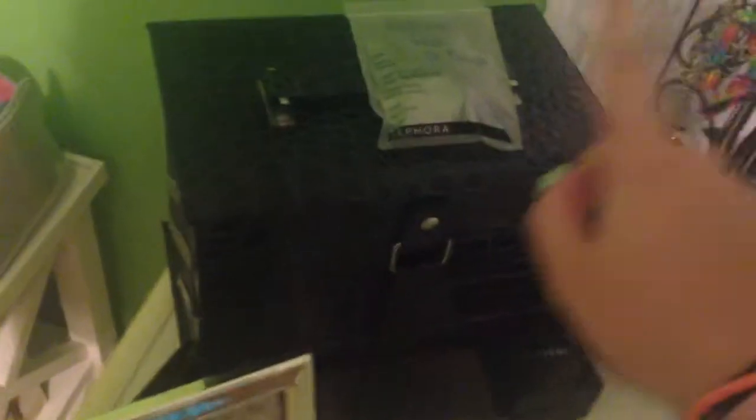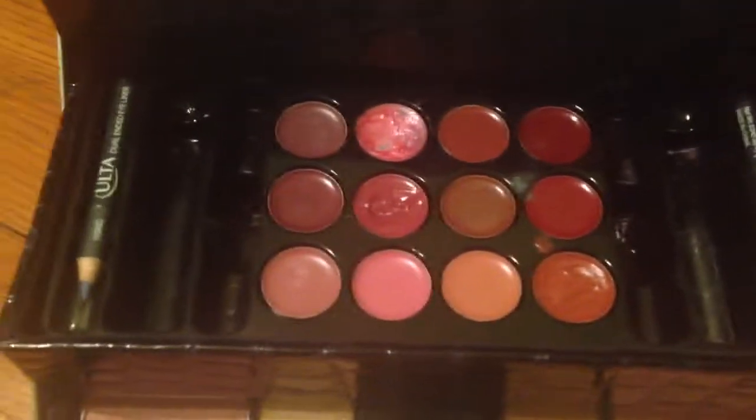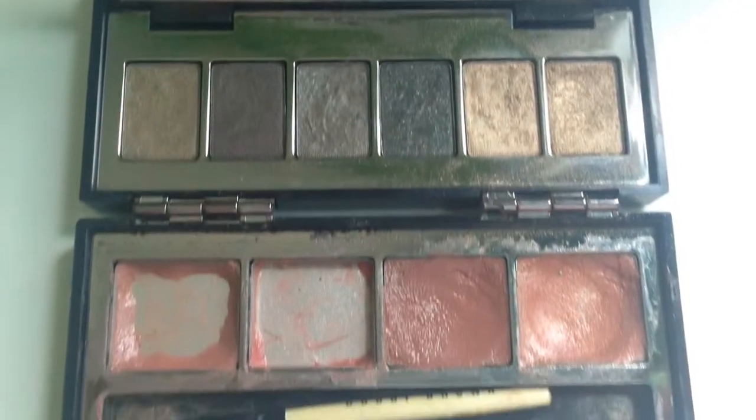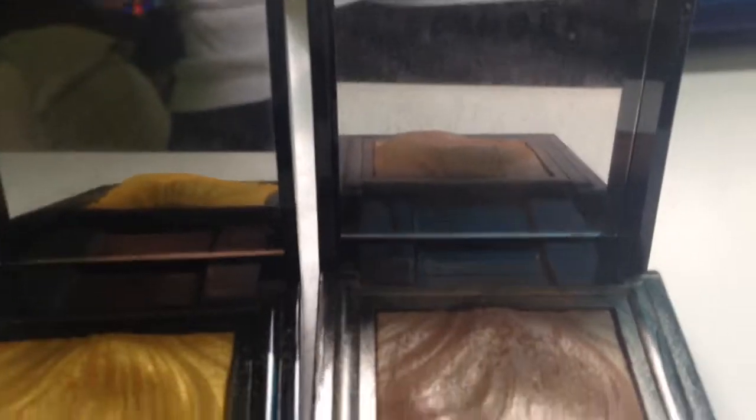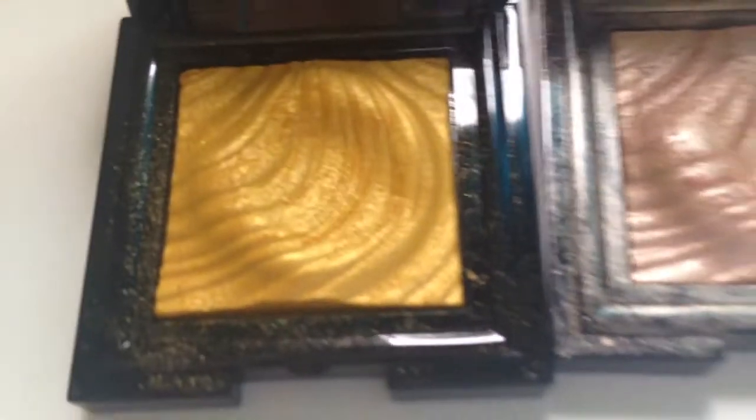So first I'll just give you an overview. Here I have a candle, and then here I just have an Ulta cosmetic kit with like eyeshadows and lipsticks. I have a sample of a blackhead mask from Sephora, and then here I have a Bobbi Brown palette. I have two Sephora eyeshadows, and then this is just my jewelry right here.